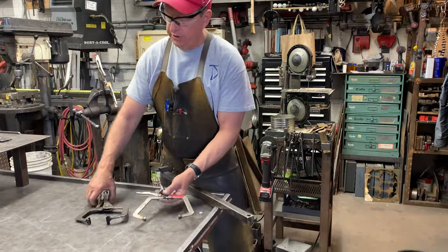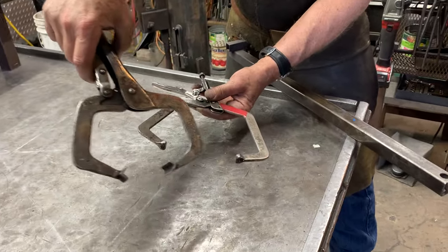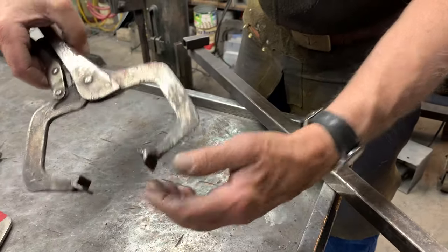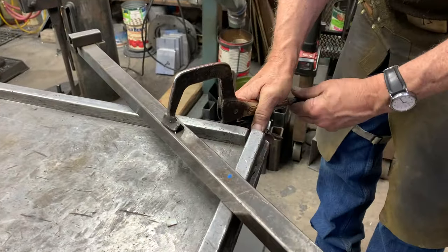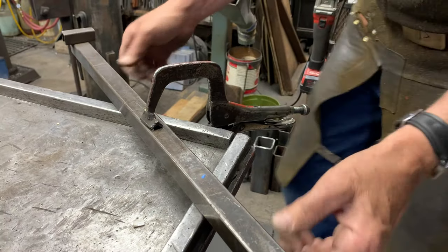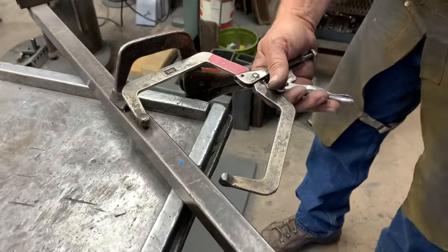One of the other advantages to a clamp like this over an unmodified clamp is that the unmodified clamp has essentially point pressure, whereas this modified one has more of a planar pressure. So when you clamp something down, you've got a bit more material contact and it holds more securely than if you were to clamp it with a clamp that was not modified.